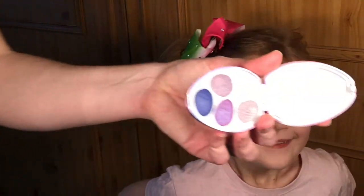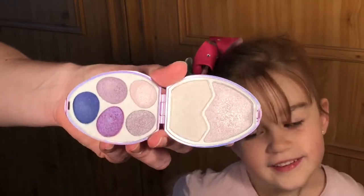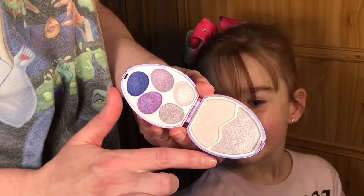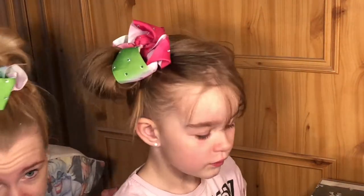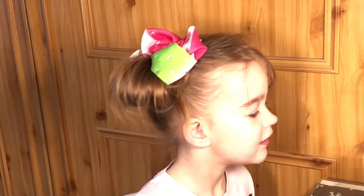It's got some nice blues and some purple, and then some nice highlighters as well. So this is what we're going to use. Now we're going to need to get a brush. We've also got matching hair bows — they are Jojo bows, because lots and lots of people like Jojo bows!